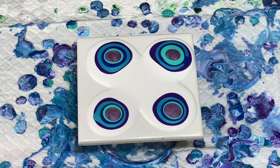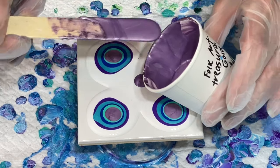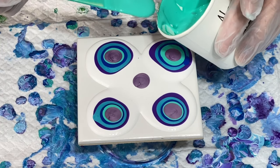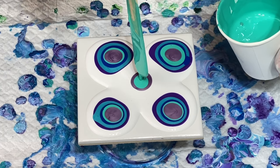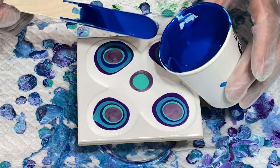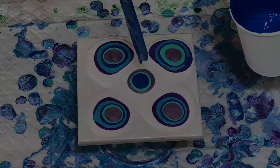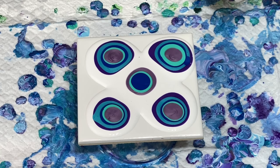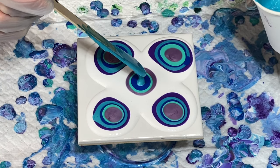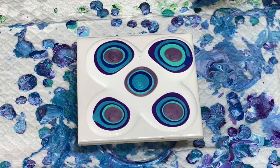Now what I'm going to do is reverse the order in the center color. So I will start with the metallic purple, then the Aqua, then primary blue. I forgot the iridescent blue — then the violet. The iridescent blue-green, and now the violet on top.